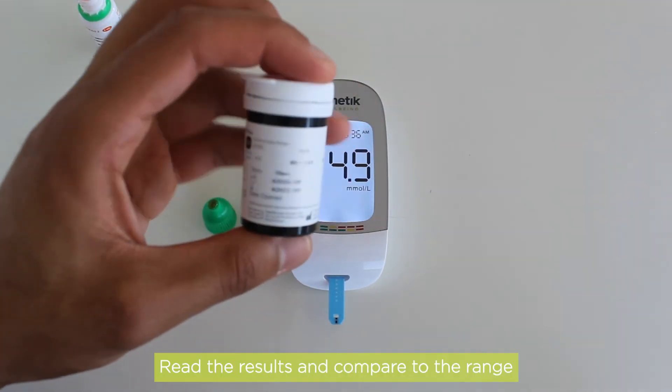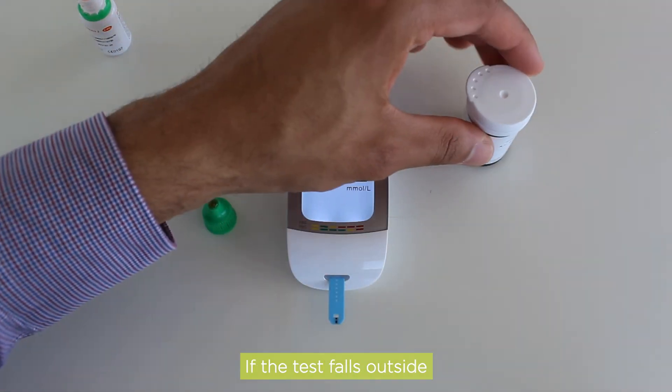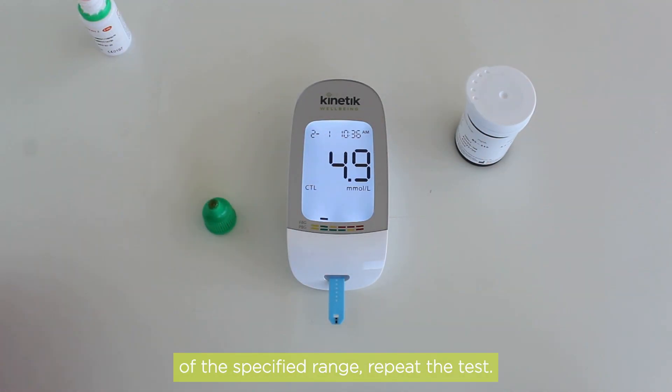The meter will count down from 5. Step 3: Read the results and compare to the range printed on the control solution vial. If the test falls outside of the specified range, repeat the test. If it falls outside the range again, please contact Kinetic Wellbeing.